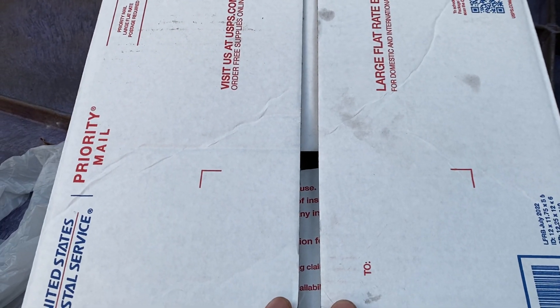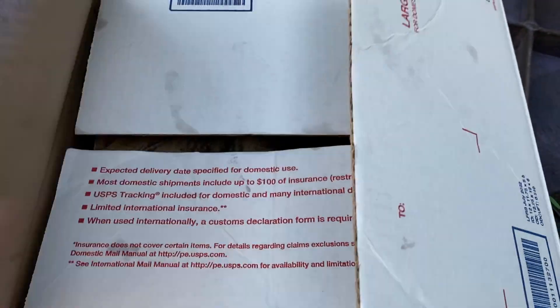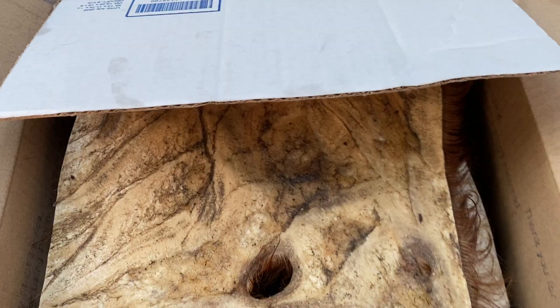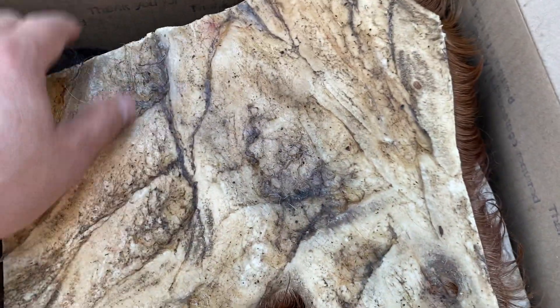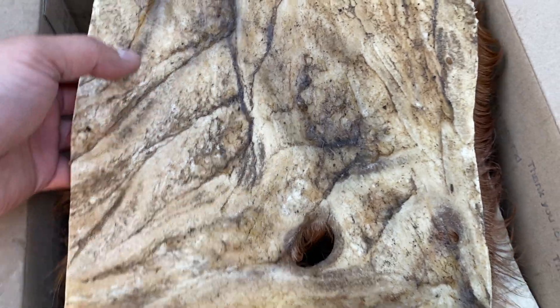Hey guys, welcome to another dog journal video. Just gonna do a quick video — went and picked up some cowhide from Twin City Bulldog, so just want to give him a shout out and say thank you.